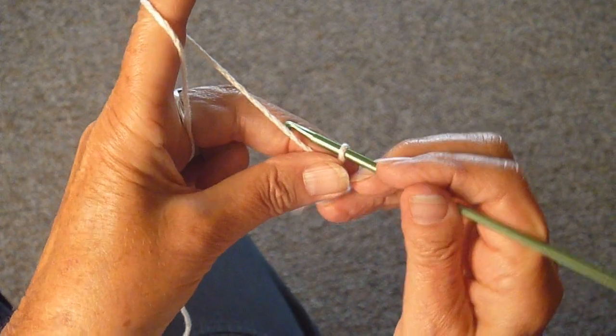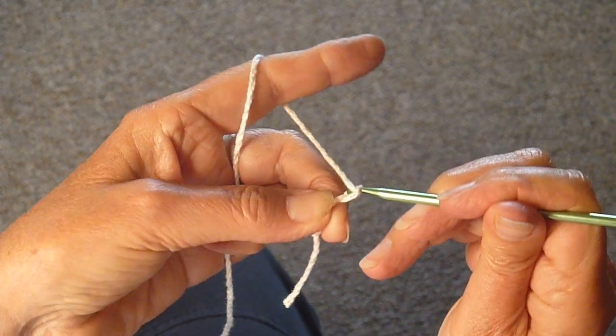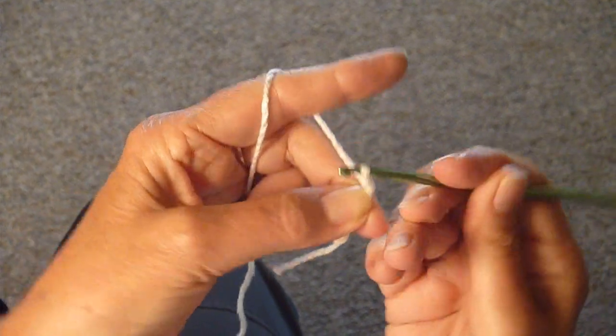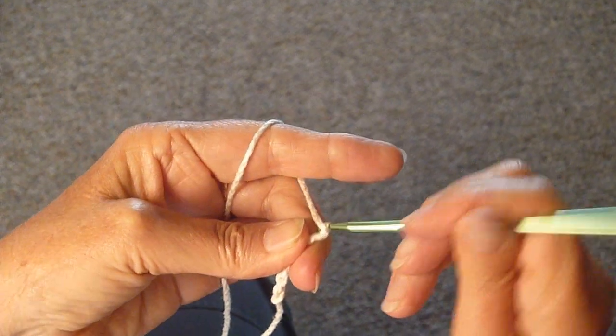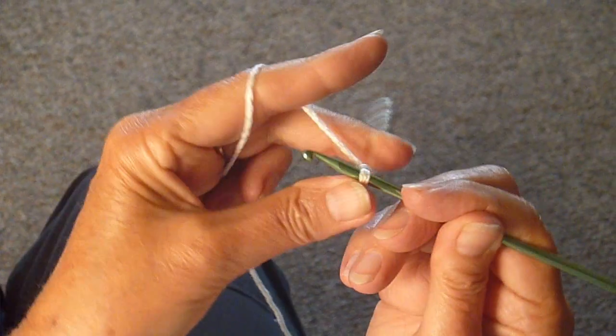You just continue doing that. I never really learned how to crochet, and I don't even know if this is the right way to do it, but this is how I do it. You just keep doing that chain, pulling the yarn through the loop until it's as long as you need it to be.